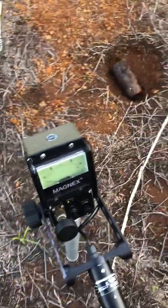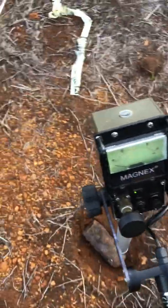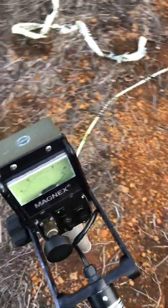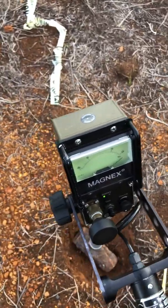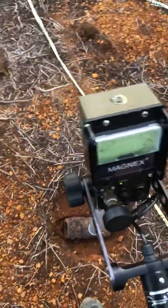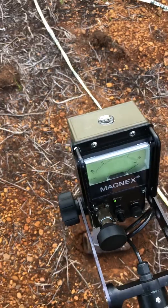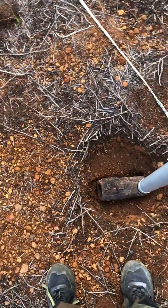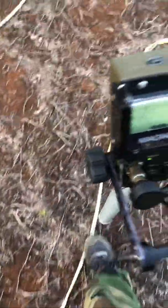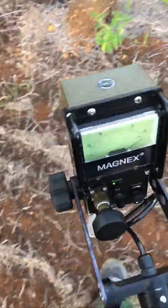Now you'll notice the 75 millimeter round — I'm going to walk over it. Passing it over the 75, you make a quick jump in the reading. And now if I move myself parallel to this, you'll notice the polarity as I'm moving between the different ends of the ammunition. But then, whenever I walk, it goes like this. So basically, functional test 5.4 cannot happen.